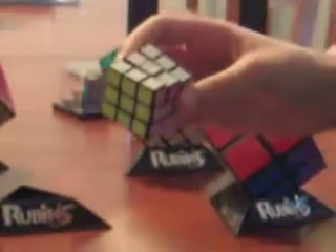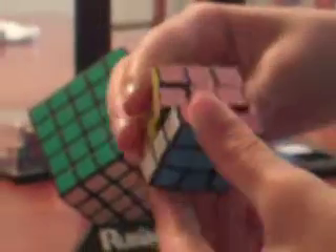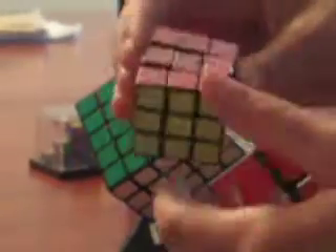This is my mini 3x3. It's actually pretty hard to turn, and the stickers are a little uneven — you can see some of them are overlapping. It's pretty hard to turn, but it's okay. The other thing is the colors are different: orange is dark pink and red is light pink, and it's like impossible to tell the difference between those two colors.